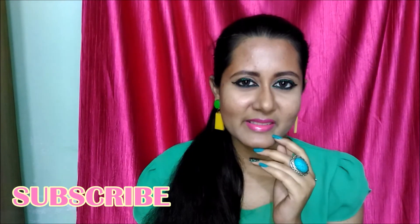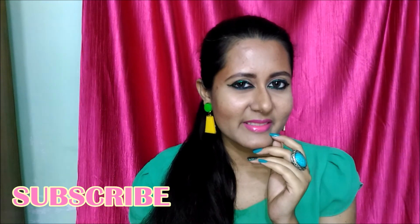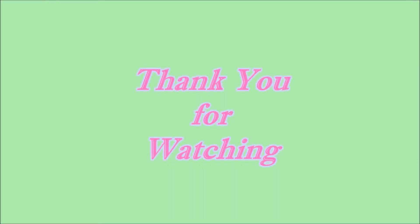So this is my final look. If you liked this video please hit the like button and share it with your friends. Please subscribe to my channel and don't forget to hit the bell button so that whenever I upload a new video you never miss it. All the product details are in my description box, so don't forget to check that. Till next time, see you and thank you for watching. Bye!